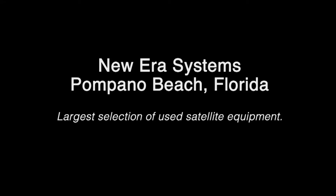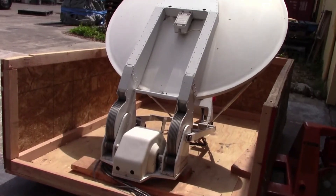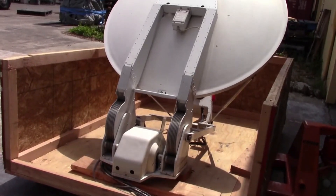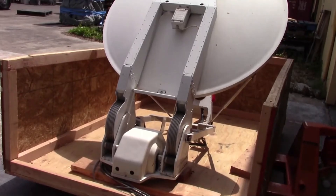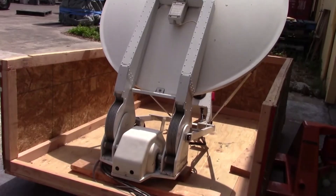This is Phil Thomas of New Era Systems. Today we are looking at an AVL 1.2 meter vehicle mount antenna. Dan is going to do the honors of showing how the controller operates and how the antenna works.